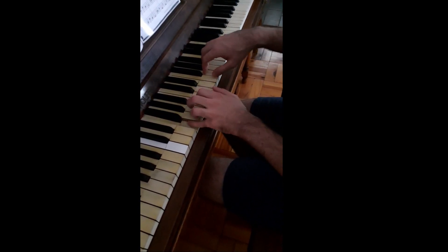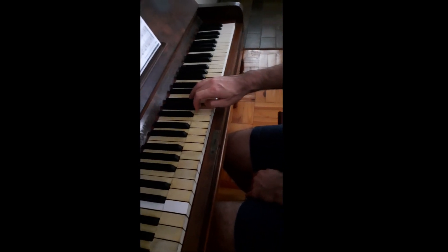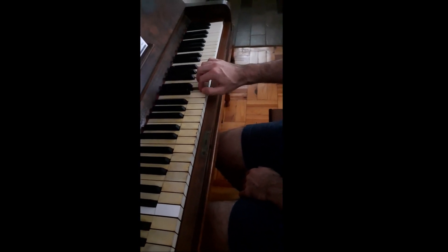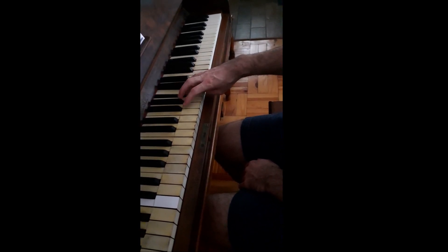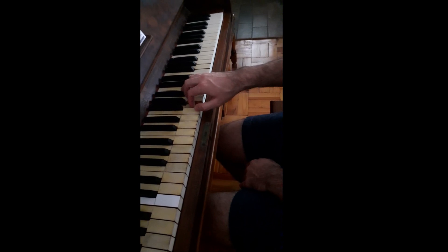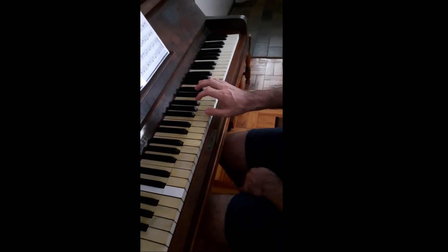But it's the right hand: 1, 2, 3, 4, 1, 2, 3, 4. Then coming back down: 1, 2, 3, 4, 3, 2, 1, 4, 3, 2, 1. That you'll need to get used to.